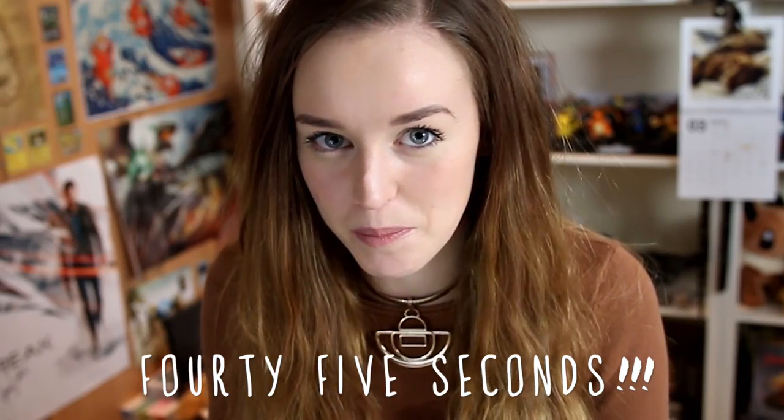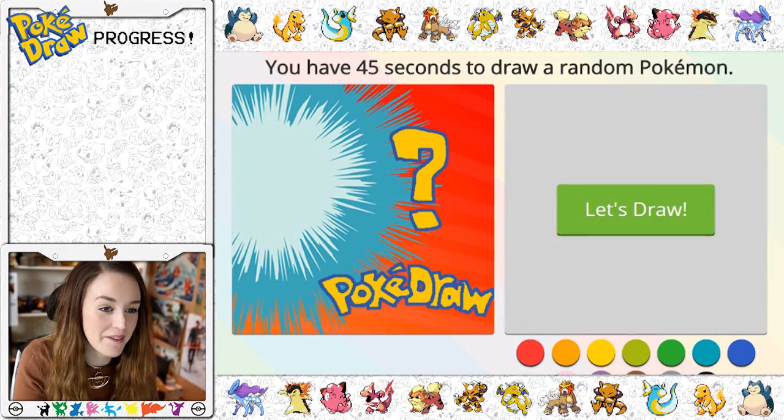Hey guys, I hope your week is going awesome. So today we're gonna be going to a website called PokeDraw and we're gonna have a go at drawing a Pokemon. The thing is you have to draw the Pokemon with only your mouse, which sounds really hard, and you only get 45 seconds to draw the Pokemon. So I think we're gonna end up with some pretty weird looking Pokemon, but let's give it a go. Let's play PokeDraw!